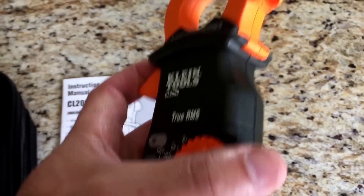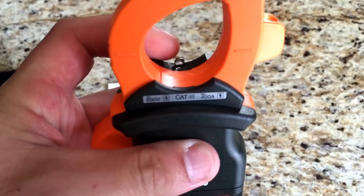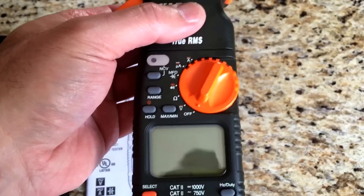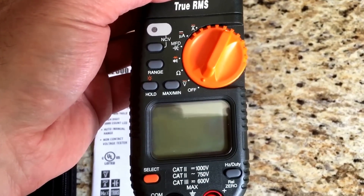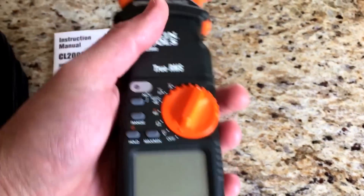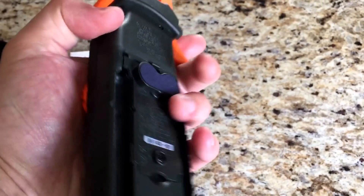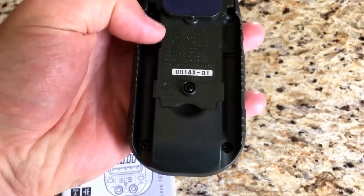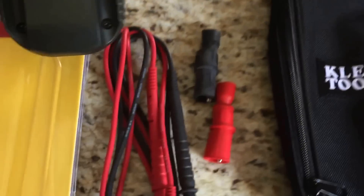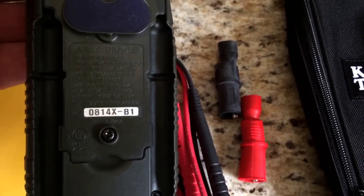This unit does have a nice backlight for the screen that also turns on a little work light — like a little LED flashlight. The one thing that is missing is the temperature sensing that the Southwire unit had, but this seems much heavier duty. Feels good in your hand, and another nice feature is the slots on the back to store the test leads, which is kind of nice.